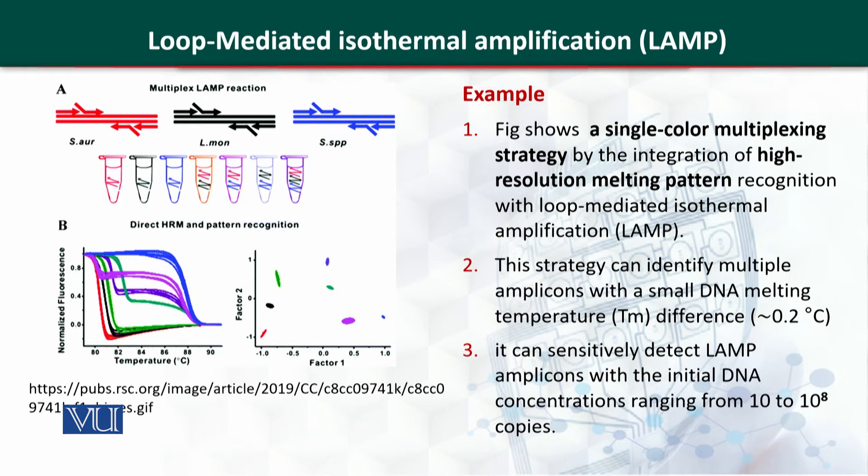Here you can see the colour change. This is a one-step and a single colour multiplexing strategy that could be used with high resolution by using this LAMP technique. If there is even a difference of 0.2 degrees centigrade in the melting temperature — the melting of DNA being the separation of two DNA strands — these differences in thermal melting temperature could be identified.